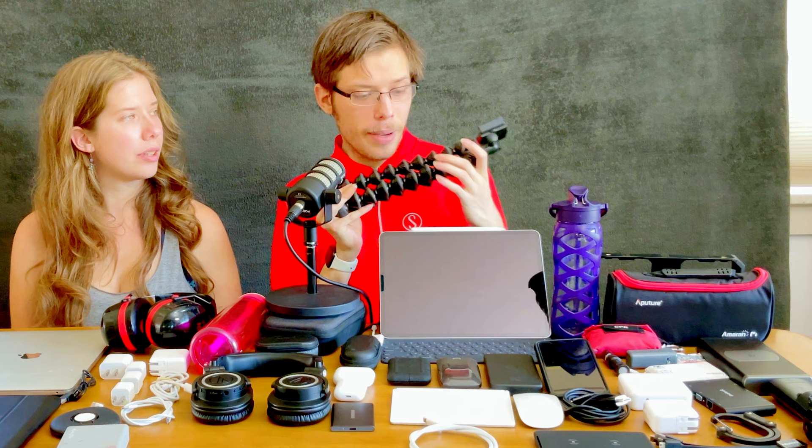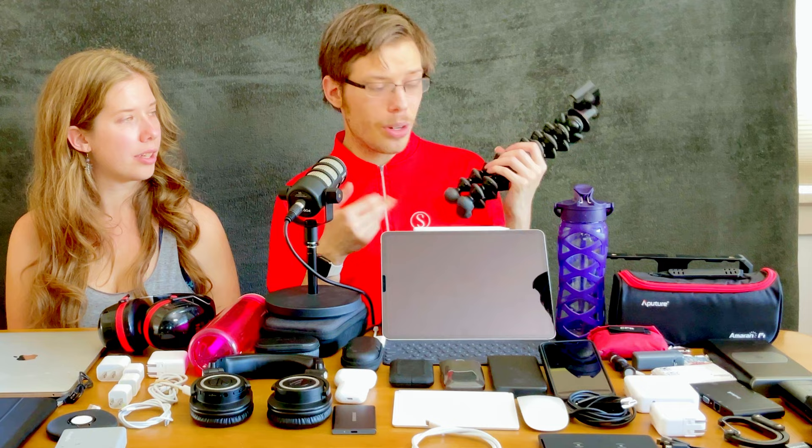I use the GorillaPod 5K because you can put a lot of weight into it and not worry. I have a Joby mount on top, plus a Lightning to headphone jack adapter in case you want to plug in your audio interface into your iPhone to build the ultimate iPhone Zoom desk setup when you're traveling. Also a screen cleaner because touchscreens always get dirty.